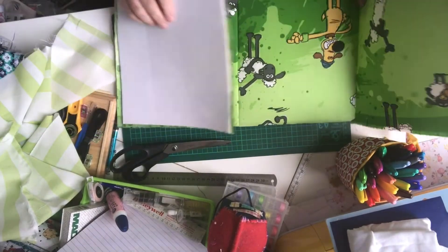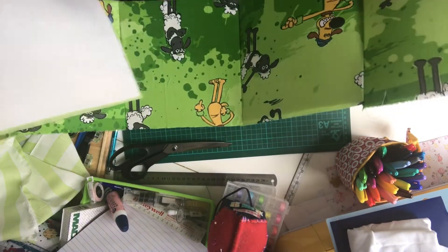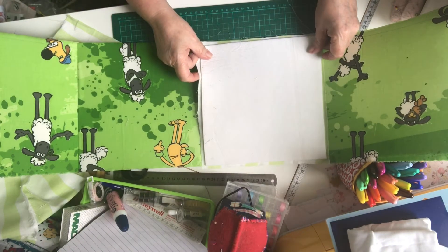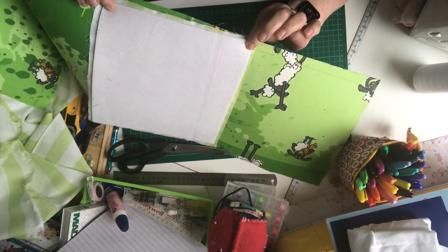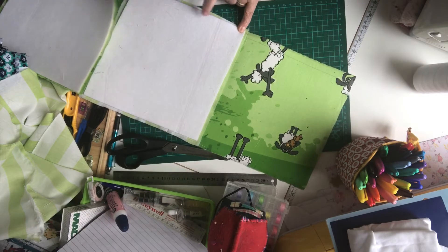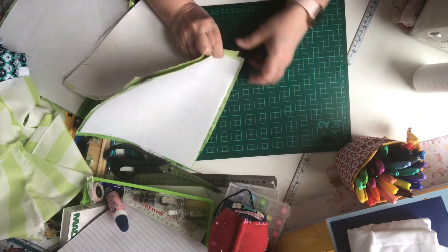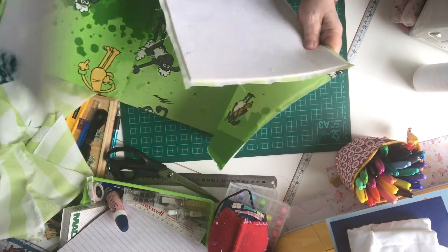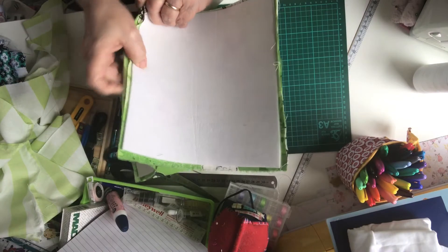I've put all four pieces together in a big long line. Now I need to attach the base - the wonky lines piece. Take it, lay it face down so it's square with the fabric, and sew along that line with a quarter inch seam allowance. Leave a quarter inch either side of where you're stitching so that when you come to the next side you can attach it, and then do each remaining side until you're left with the final one.